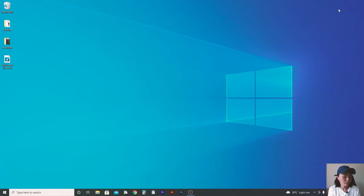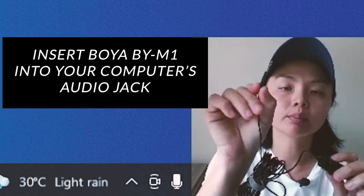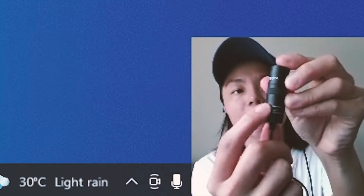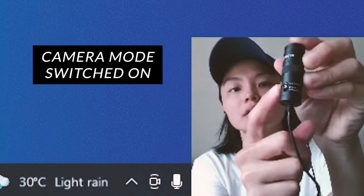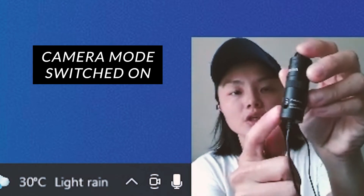Now that we have the software installed, we want to set up your Boya mic with the software. You just need to plug it into your audio jack on your computer. Very important: you need to make sure you have the camera mode switched on. This is very important to record into your PC with your Boya mic — camera mode needs to be switched on.